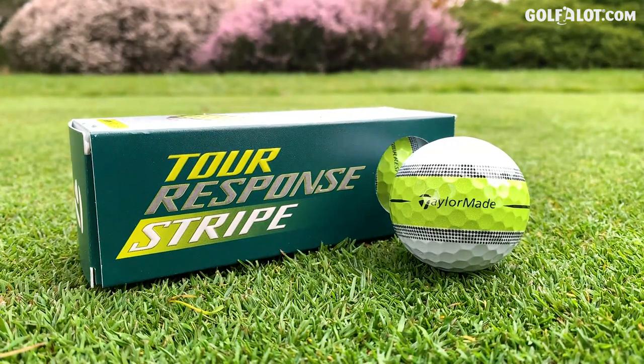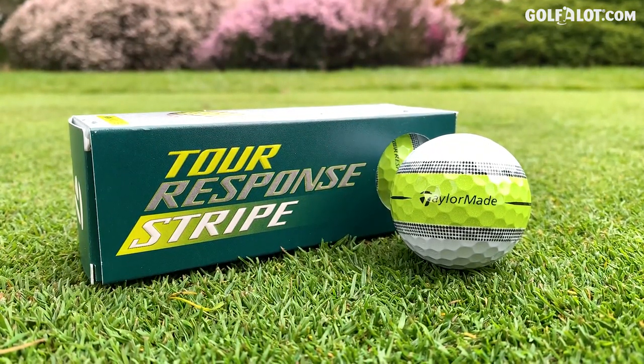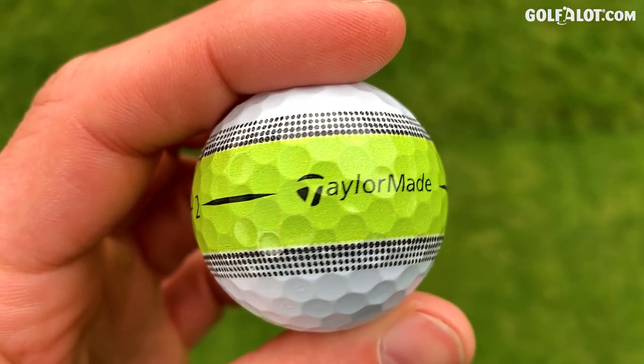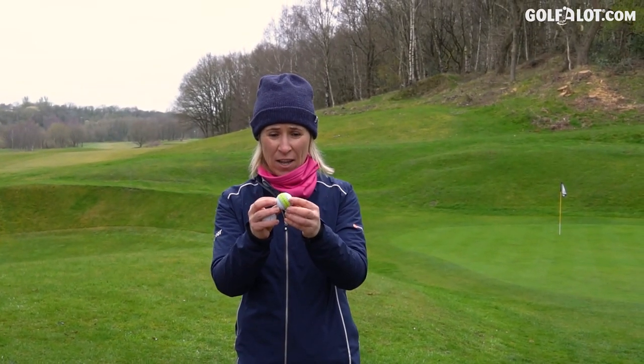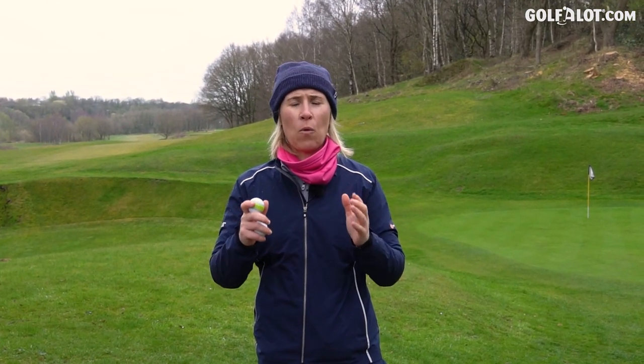My verdict on the TaylorMade Tour Response Stripe: on the tee and at the green it's really good — an advantage. I align my ball up a lot better. The in-between can get a bit annoying; you can lose your ball because of the lime green in the rough, and obviously if it's not at the perfect line that might be off-putting. So you're going to gain a lot at the beginning and at the end of the hole, and you've got to work out what you'd rather give away — do the pros outweigh the cons?